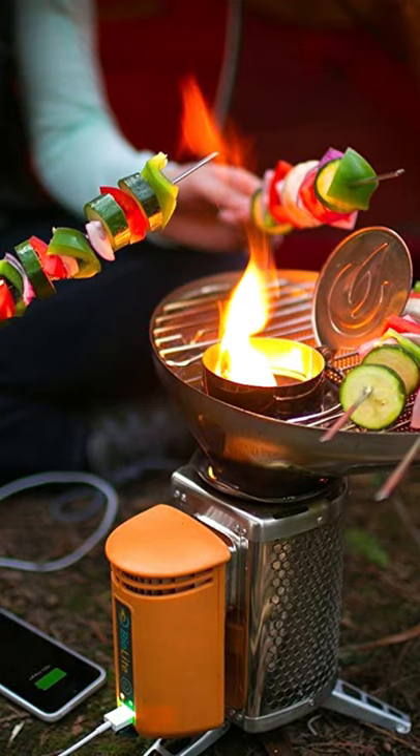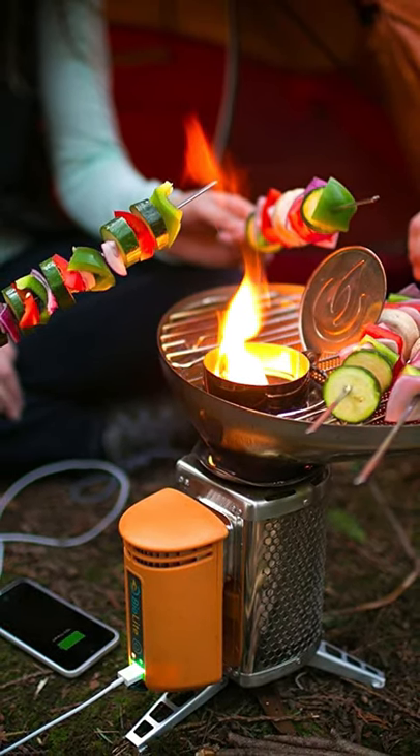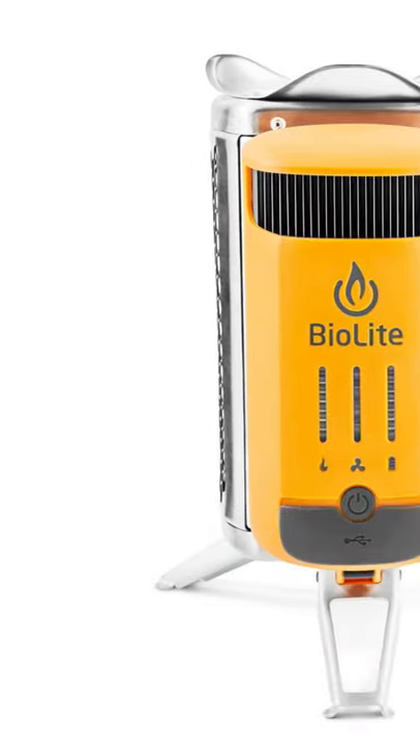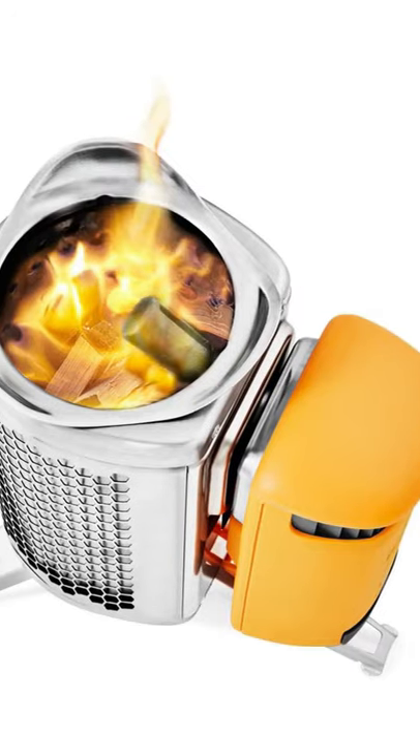The grill top, purchased separately, holds up to four burgers and boils one liter of water in 4.5 minutes. Is the BioLite CampStove 2 Plus an insane gadget you need? If you do, check the link in the description.